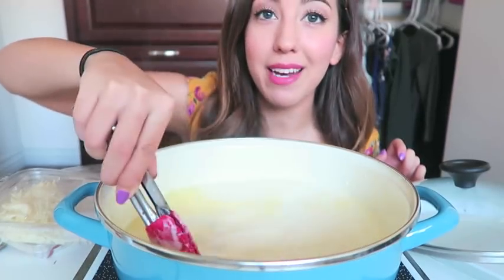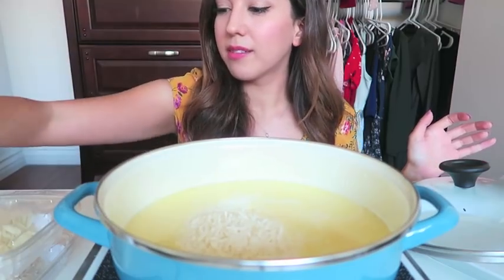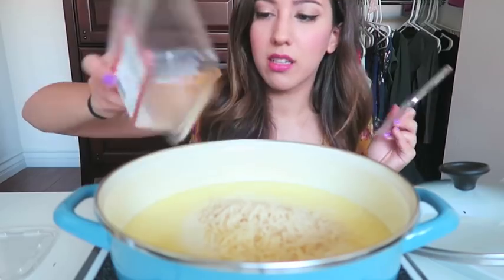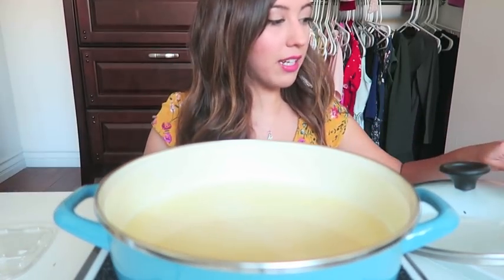As it's starting to heat up, I'm gonna add all the cheeses that I have. I've got parmesan cheese, romano cheese, asiago cheese, and I'm also gonna add a little bit of mozzarella just to help thicken it up.